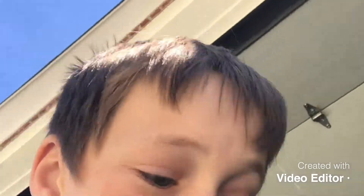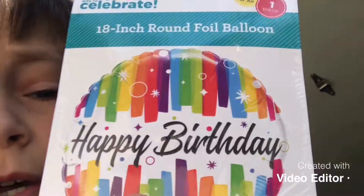What's up guys? Welcome back to another video. Today in this video I am going to be trying to fill up this balloon with a homemade helium recipe. Let's see how it goes.